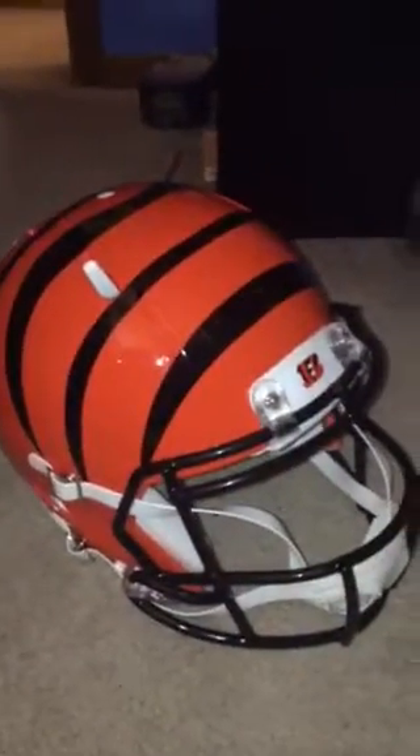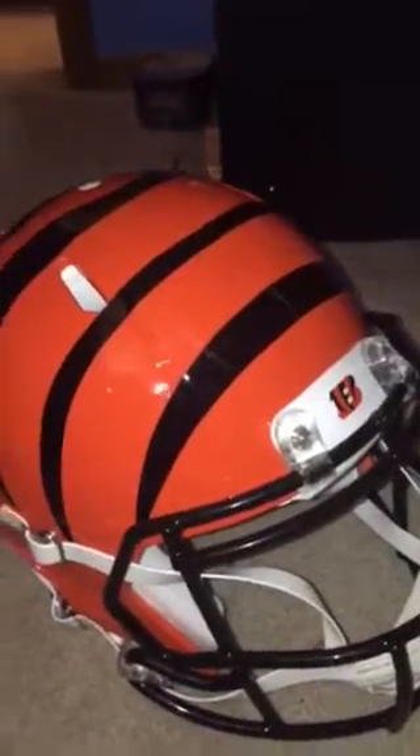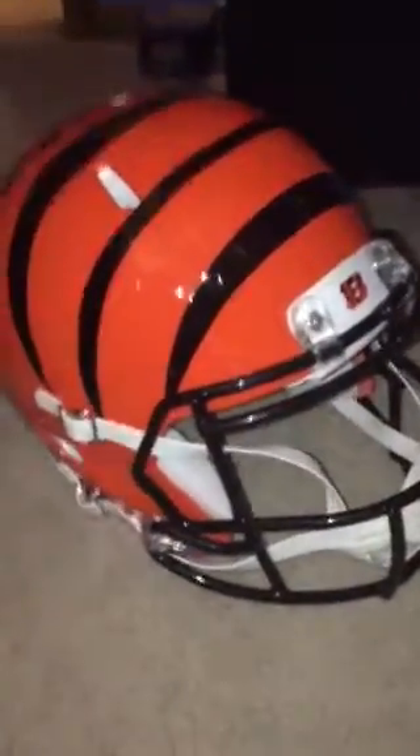Hey KFans, welcome back to another video. Today I'm going to show my Cincinnati Bengals helmet to you guys, like a review of it and stuff like that. So let's get into it. First we have the stickers.